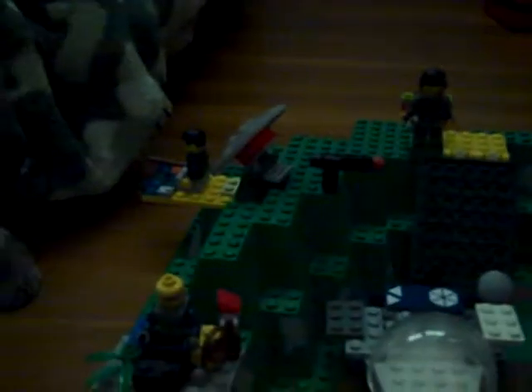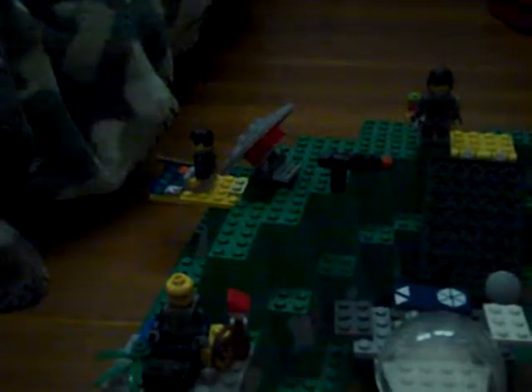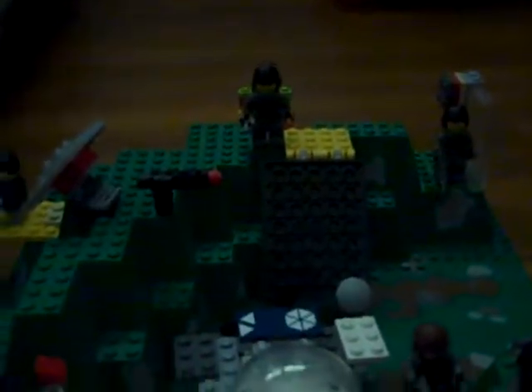Hey guys, here's my review of my first base ever built. It was a Rebel base, and we'll start off with the vehicles.